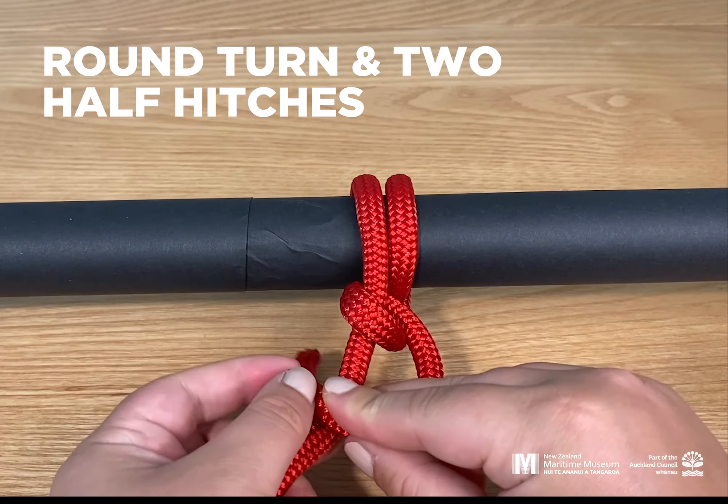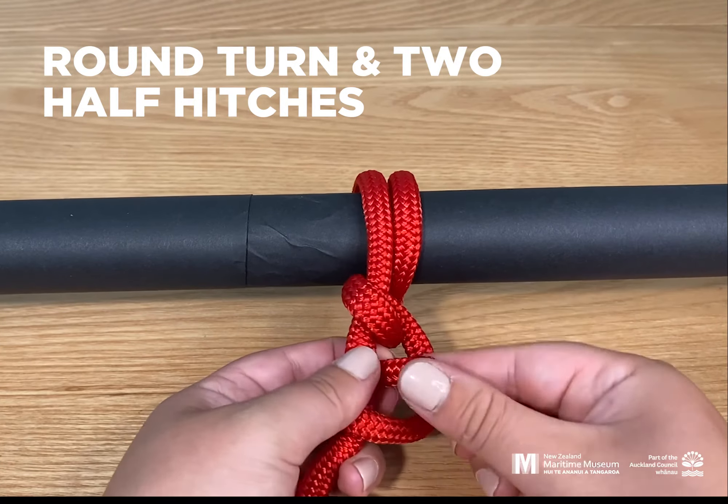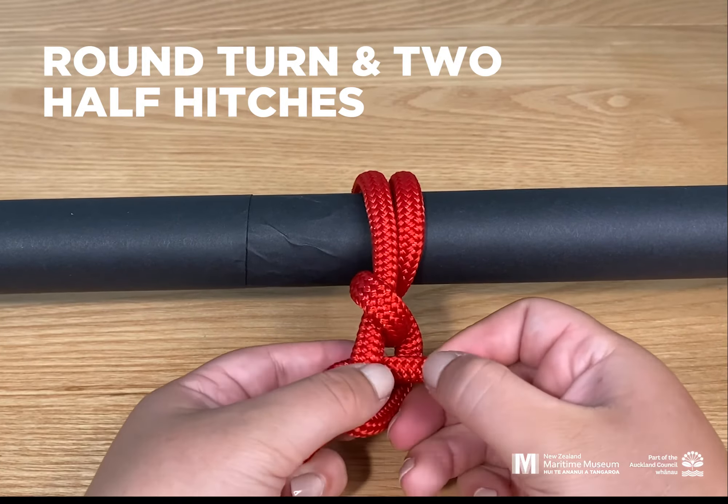The round turn and two half hitches knot is used to secure the end of a rope to a fixed object. It was traditionally used for holding mooring lines, which secure your boat to a jetty or pontoon.